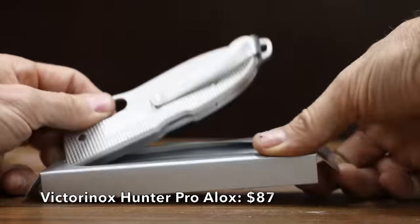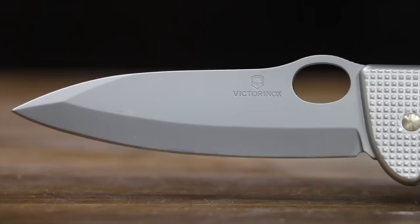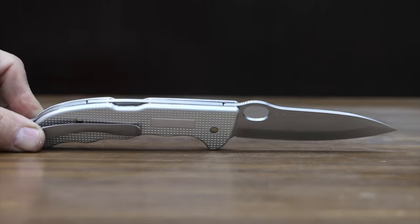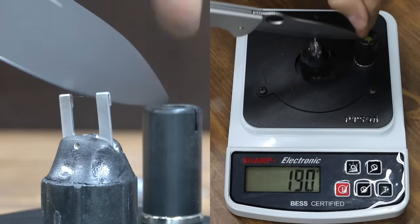Also at a price of $87 is the Victorinox Hunter Pro Alox, with a stainless steel blade and midlock. It's compact and agile, 5.4 inches in length, and made in Switzerland. The Victorinox is the heaviest yet at 176 grams, and it performed well with a sharpness of 190.